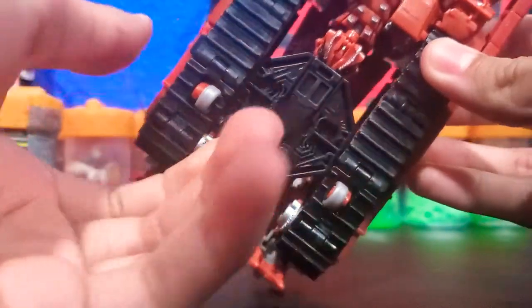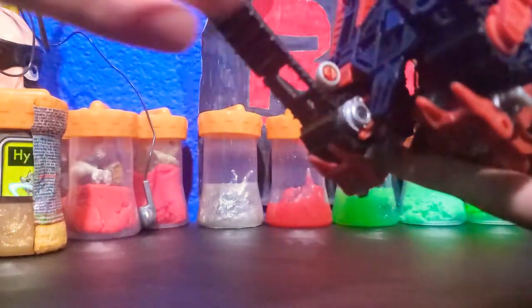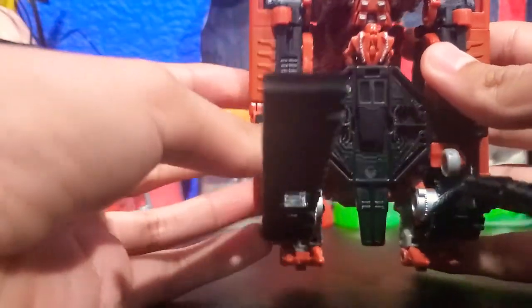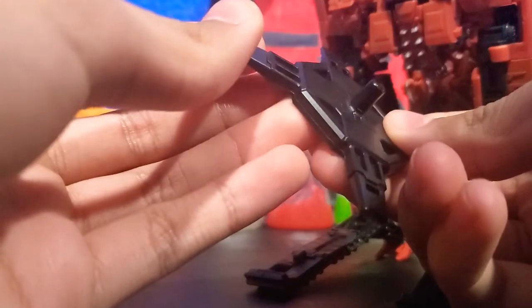To begin the transformation, you're going to want to come back here to the pegs and unpeg these treads on the bottom and just leave them down. Also, there's a little piece on the bottom that just pegs in — that will be used later in the transformation.